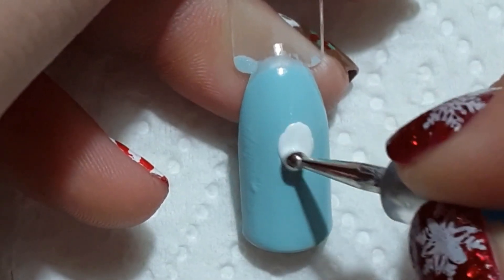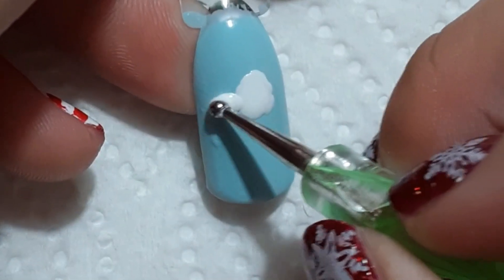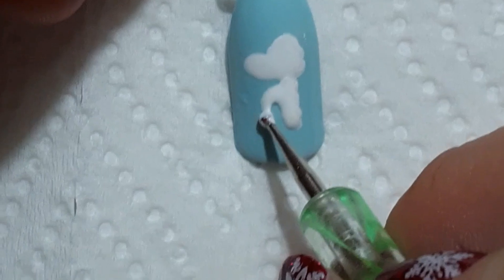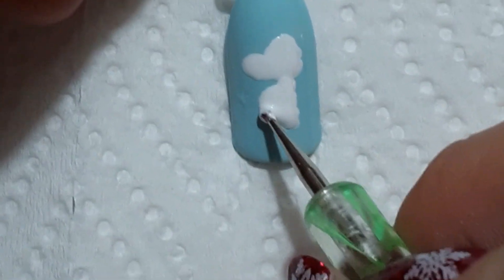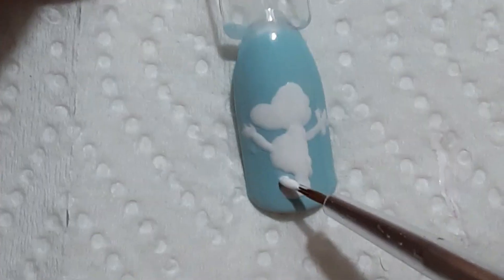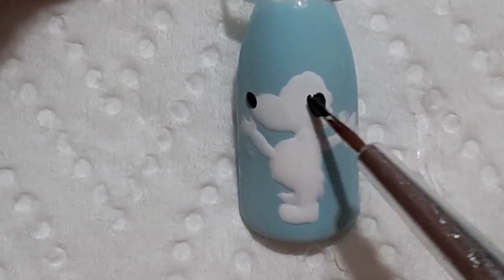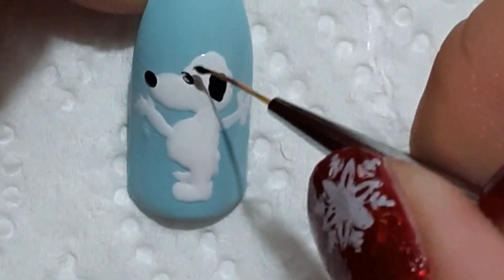I'm going to start off by drawing Snoopy. I thought it was going to be harder than it was, and it's actually not. I'm just going to take a dotting tool and basically draw his body. I used a detail brush to draw his feet as well as his arms, and then I'm going to take a very small dotting tool to add his nose. I'll add his ears and then do a black spot on his back to represent Snoopy.